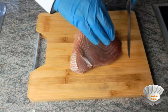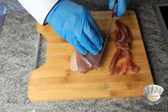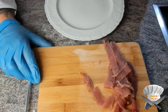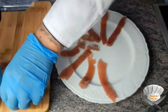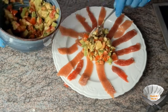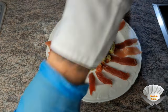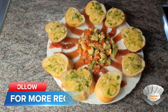Tuna filet. Cut in very thin slices. Then add a little bit of pepper. Now create a beautiful plate. Enjoy!